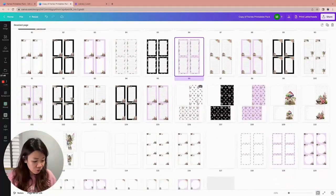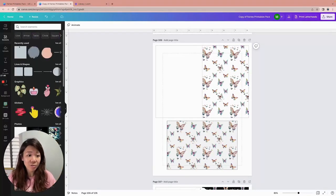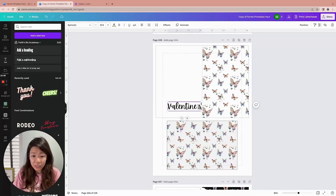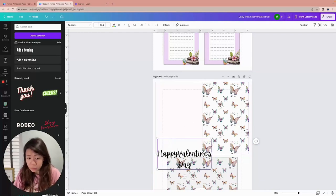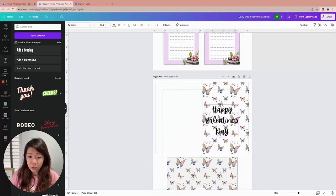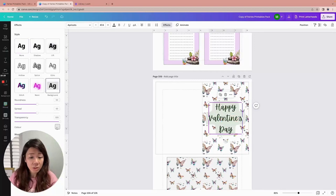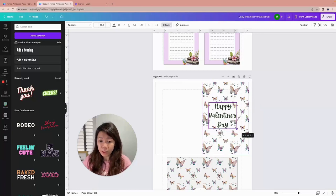I kept the greeting card generic because you can change it very easily. For example, for a butterfly-themed birthday party, Christmas, or Valentine's Day, just add some words like 'Happy Valentine's Day'. Change the color, apply Effects and use the Background option so it has a solid white background that doesn't interfere with the butterflies, adjust the spread — and there you go. You can change the words around very easily.